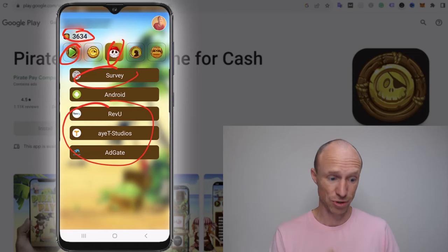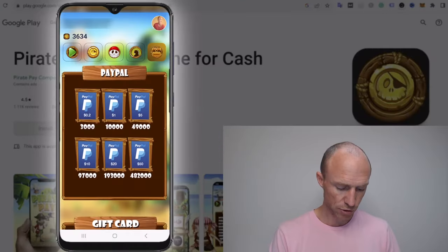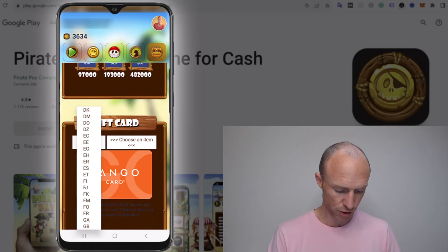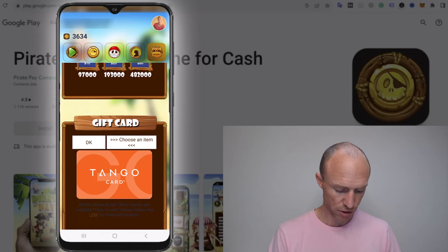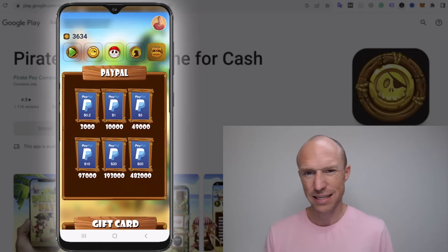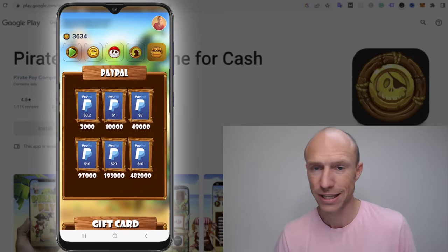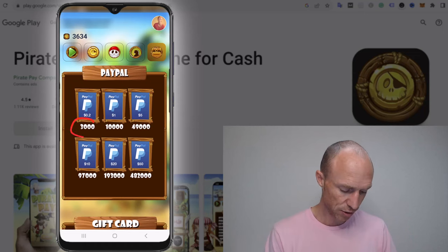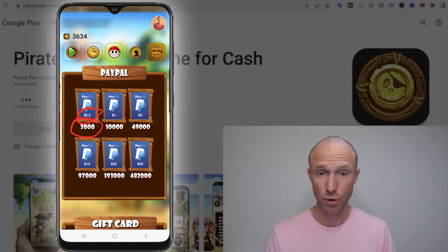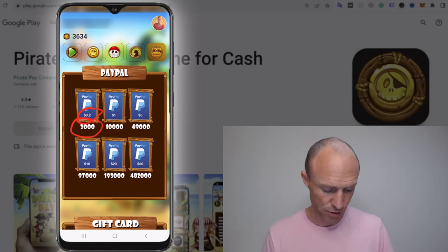In the payout section, PiratePay offers PayPal and some gift cards where you can choose your country, as well as mobile recharge in some countries. The exact gift cards, payout options, and thresholds can vary by country. In my case, I need to earn 3,000 points to get two cents' worth of PayPal cash. I decided to reach the payout threshold to check whether it actually pays, even though I had seen some other people get paid from it.